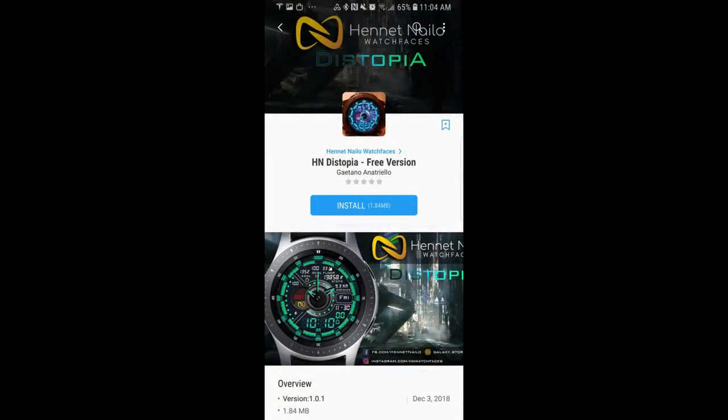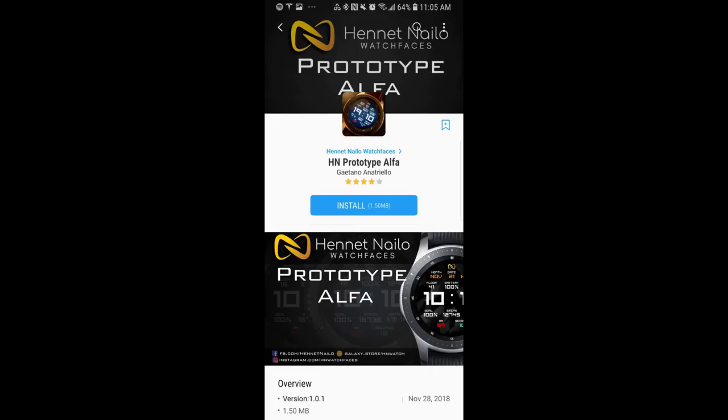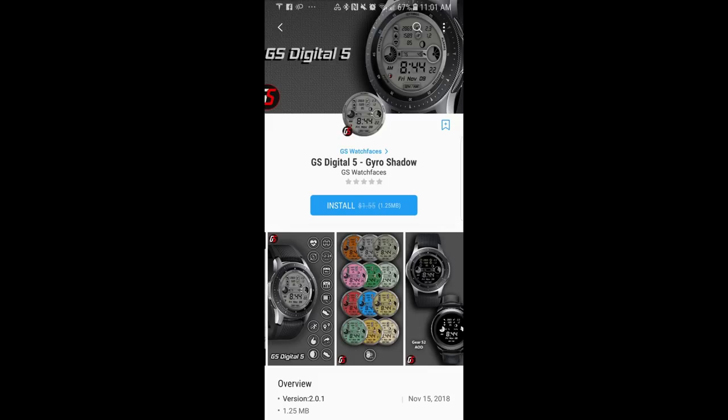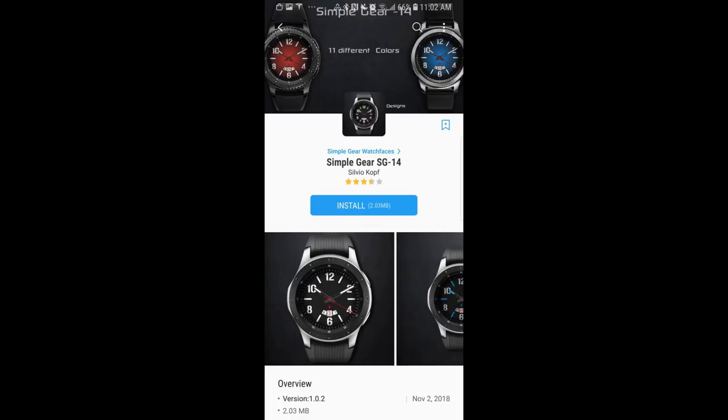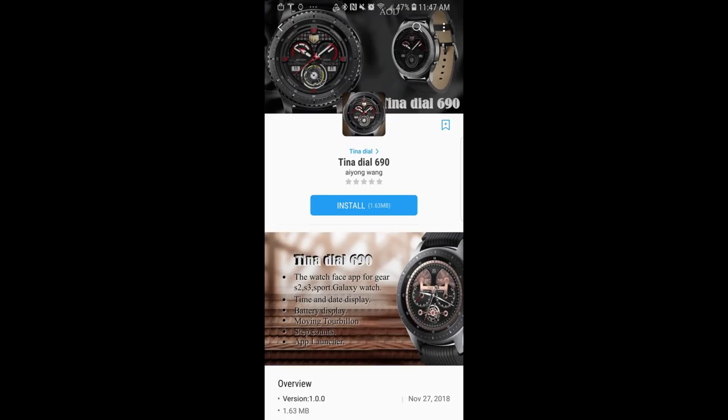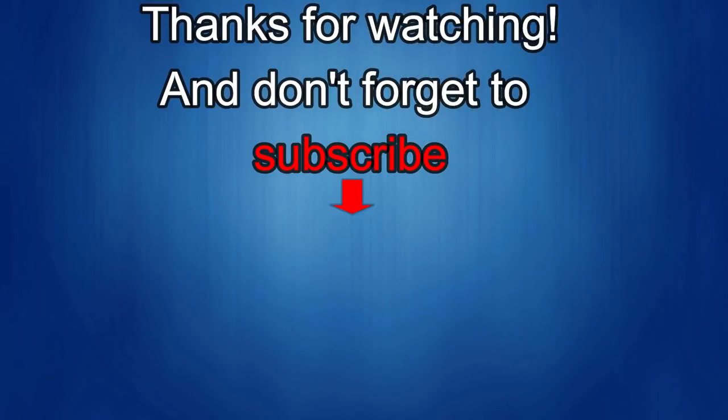That's my top free watch faces of the week. While some faces were free versions, the GS Watch Faces specifically will switch back to paid versions by tomorrow. Enjoy the rest of your weekend, thanks for watching, and stay tuned as I'll be sharing more goodies soon. If you liked the review, show some love with a thumbs up, subscribe to the channel, and share the video with your friends — all this support helps me keep the channel going and continue offering discounts, giveaways, and fresh content. I'll see you in the next episode — take care.